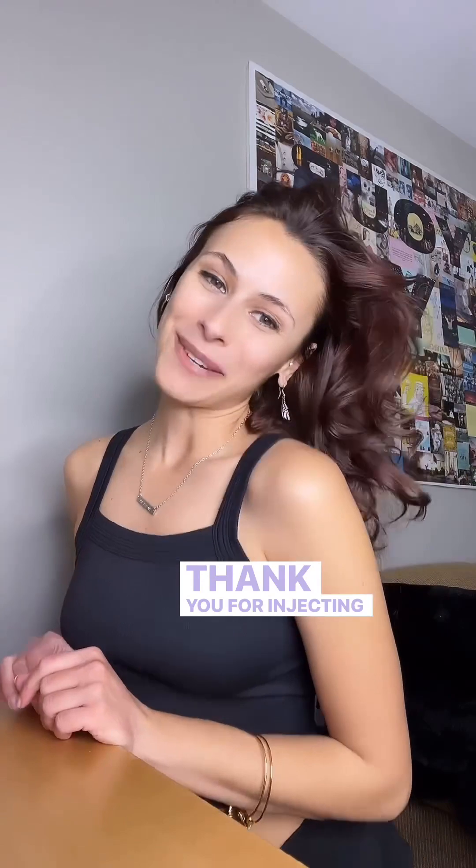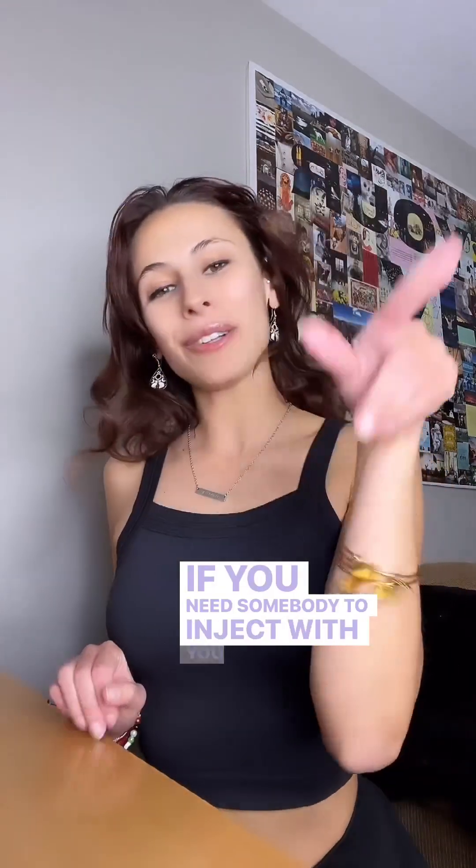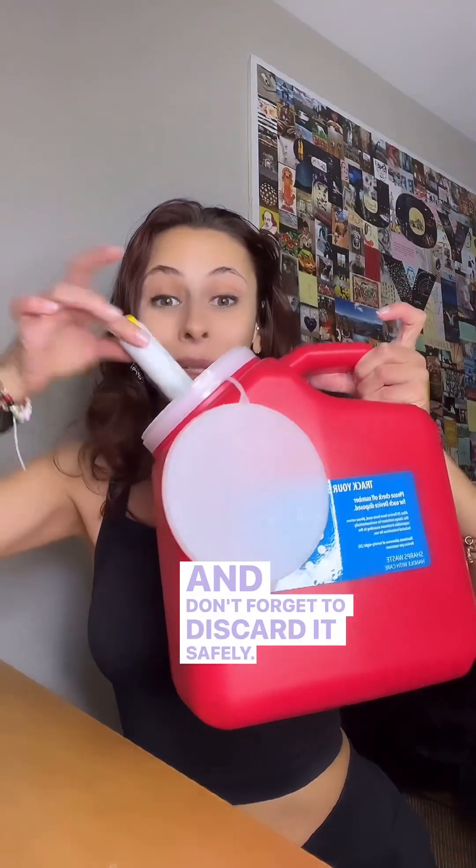Congratulations — you did a fabulous job! Thank you for injecting with me. If you need somebody to inject with, you can always go to my profile and pick any of my injection videos. Much love. You're a badass. And don't forget to discard it safely.